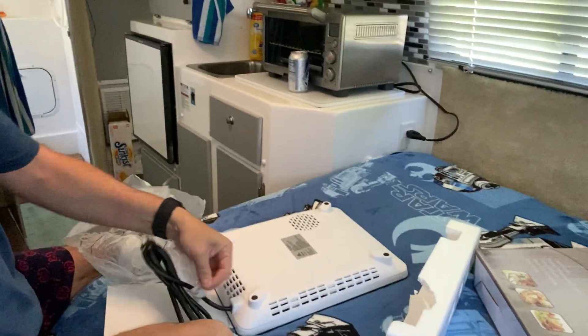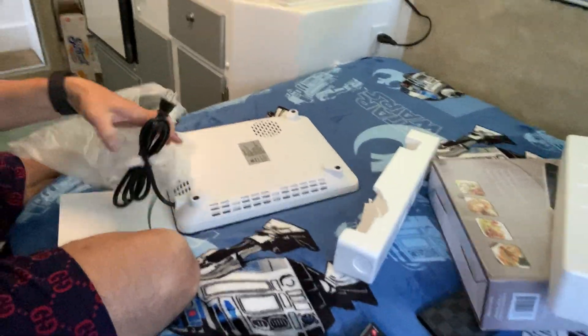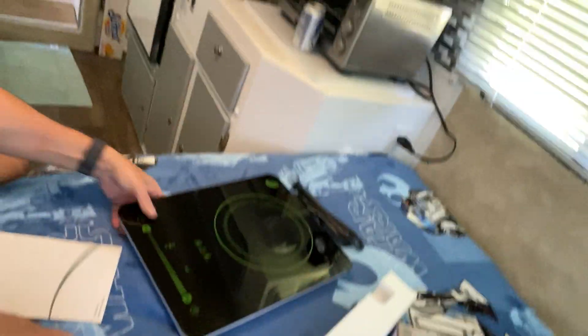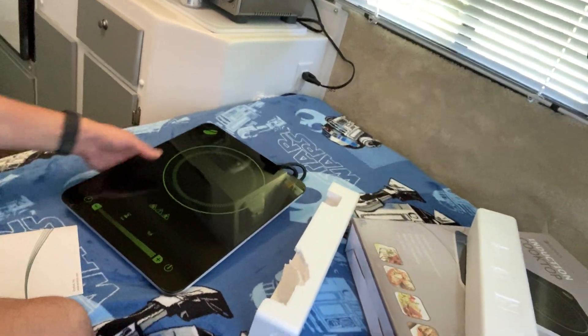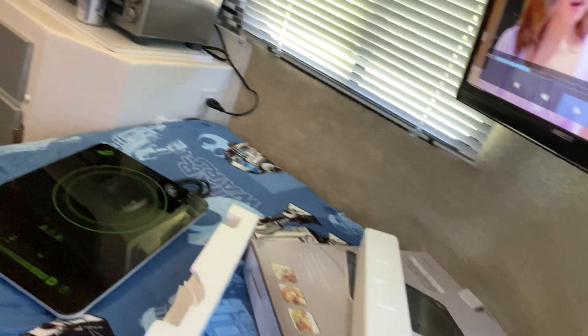Nice, it's pretty light, so that's nice. That's what it looks like — a nice little induction cooktop. It's got a little touchpad here to increase the intensity of it, and it's got a nice little plug to plug in over there.